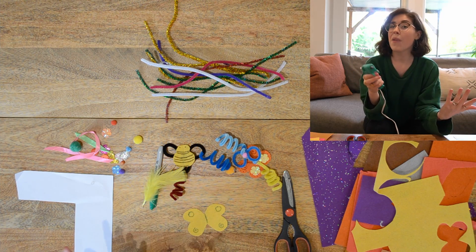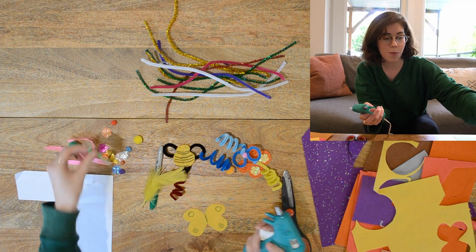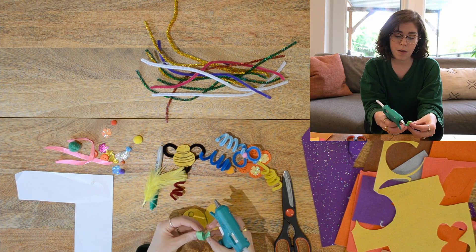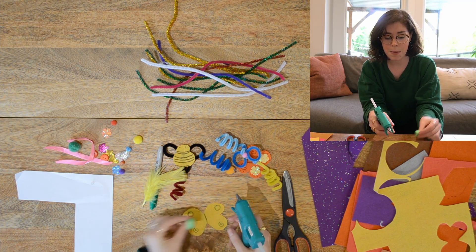Now if you have tacky glue, that's a safe alternative. If you're older you can use a hot glue gun, but if you're younger, have a grown-up use the hot glue gun for you. I think I'm going to add a little piece of ribbon to be my body.